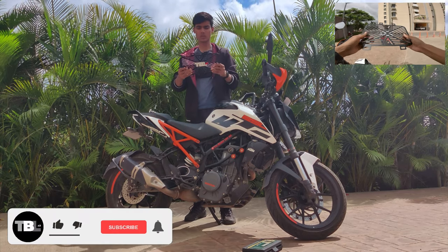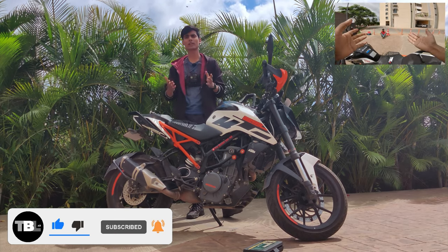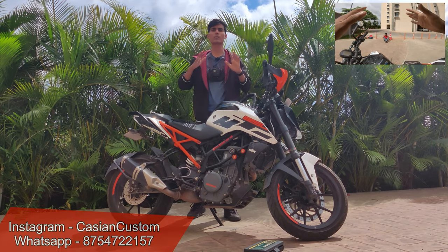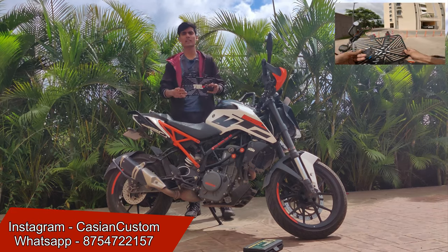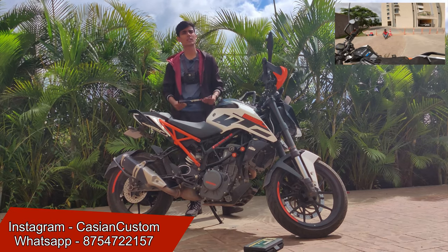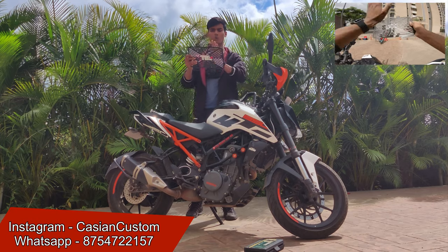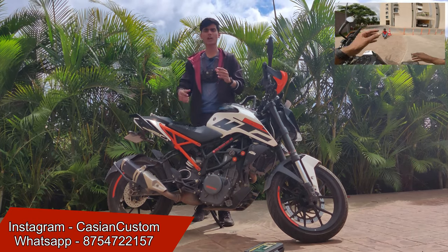The purchase link for this will be in the description and shown on screen. You can order via WhatsApp, check their Instagram profile and order from there too. It came to me from Coimbatore and they ship all across India — I got mine in Pune, delivered via India Post. Quality-wise it really impressed me.